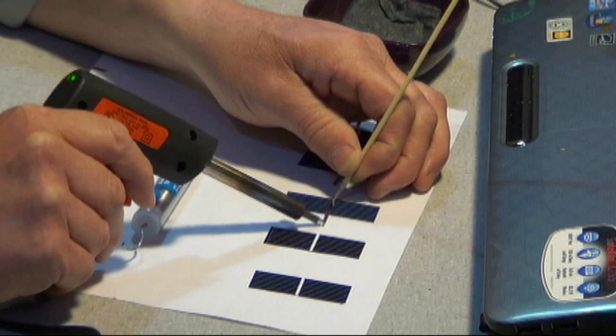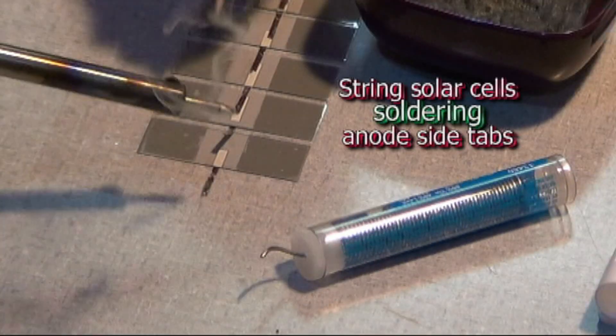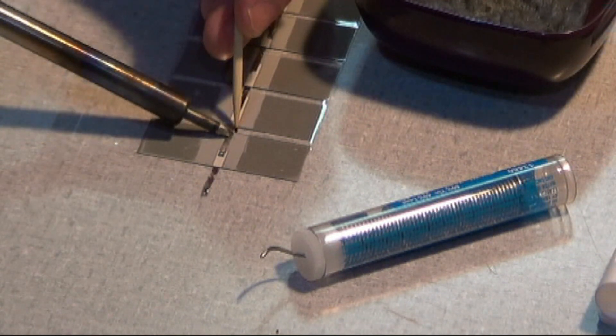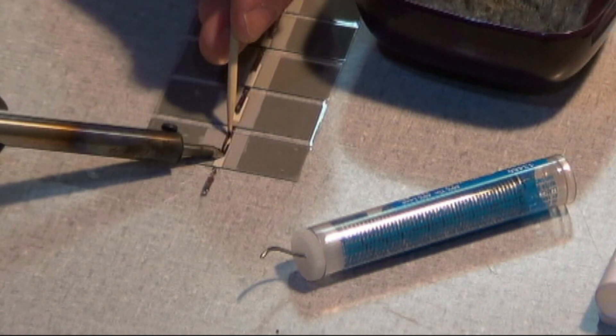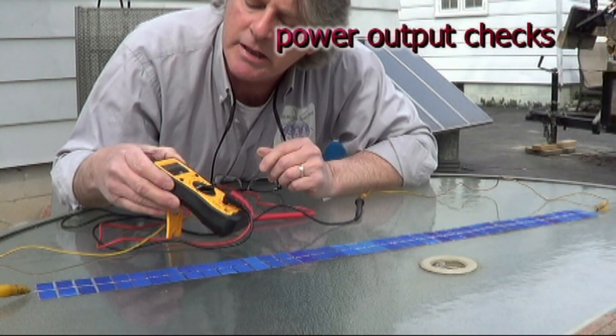Get familiar with our soldering techniques. Tips and tricks like using a wood stick while soldering your tab wire to the solar cell. We can help you every step of the way, like checking proper voltages and current.